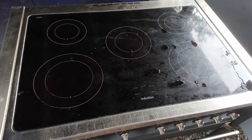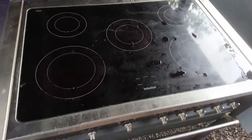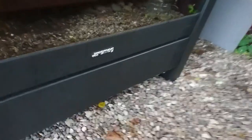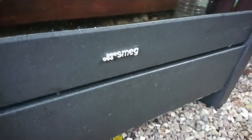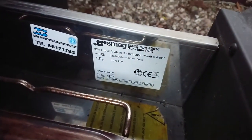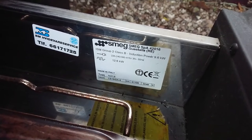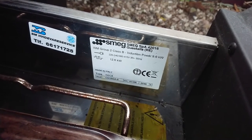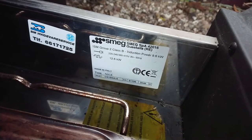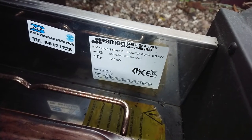It is a five-zone induction stove along with a large oven, but the oven doesn't really matter to me. It's an Italian SMEG. Looking at the sticker, the model name is CS19 and it's rated for 9.6 kilowatts of induction power, so the 12.6 kilowatt total must include the oven rating.